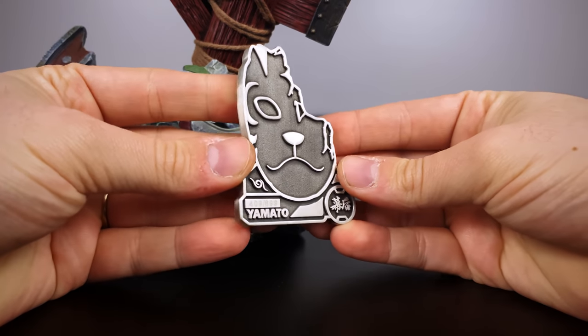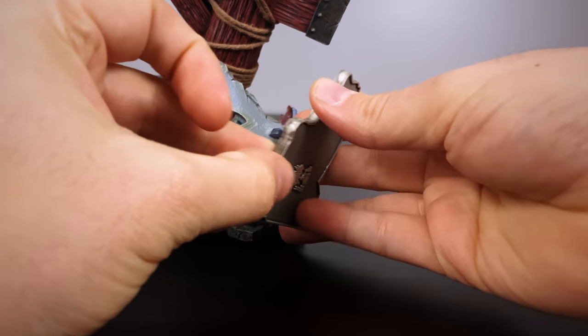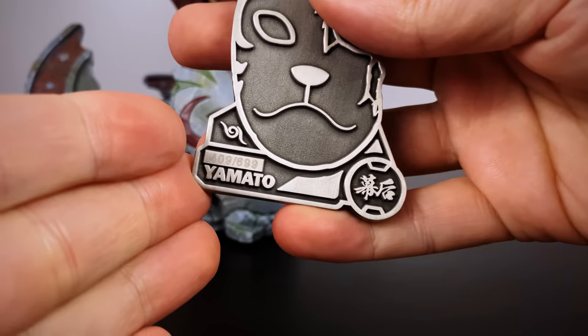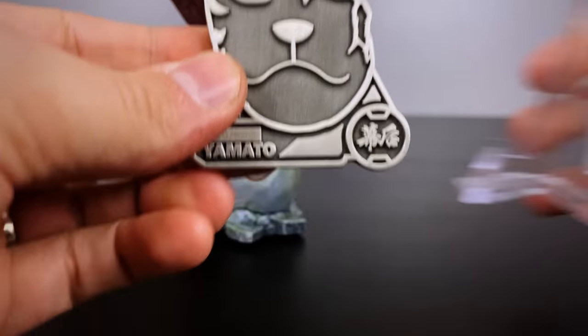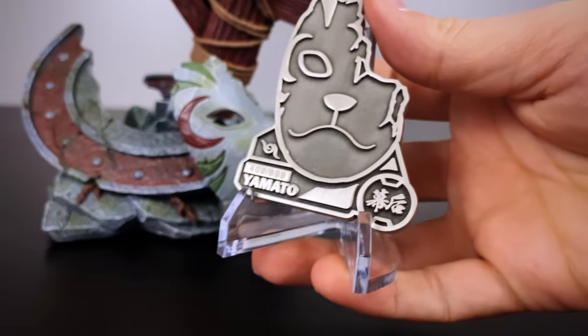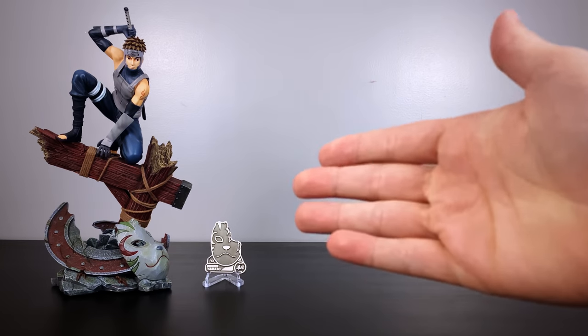For the edition size plaque, they again chose the Anbu Black Ops mask reflecting the character's own. We have the MH Studio logo on the back, the actual edition size number on the bottom left, and some kanji on the bottom right — please let me know in the comments what that actually is, I'm not sure where to look it up. I appreciate that acrylic kickstand so we can showcase it right next to the statue.